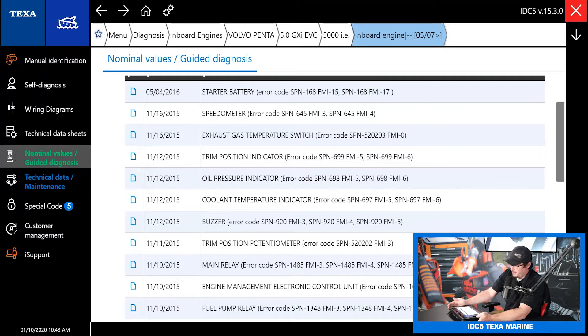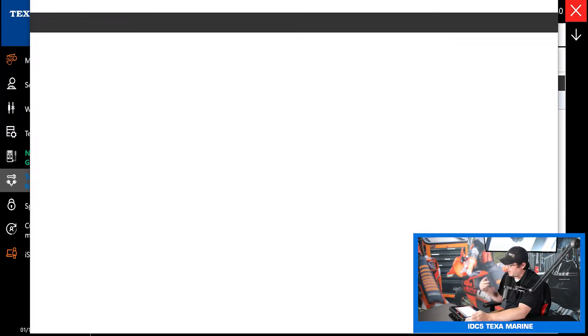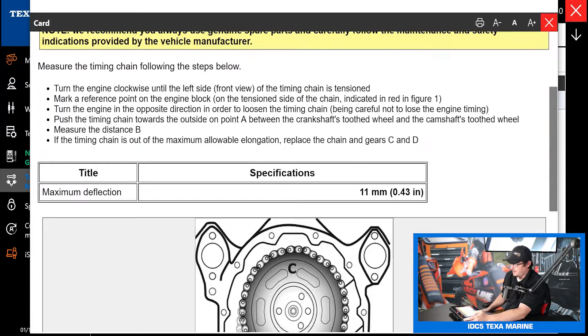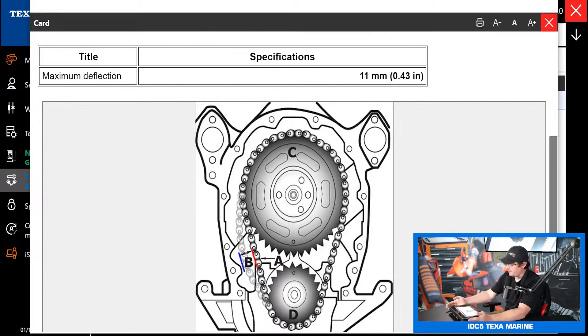Next we have technical data and maintenance. In here we've got our timing chain check — easy step-by-step, tells you how to set it up and we're checking for a maximum chain deflection of 11 millimeters on this engine. So it's really easy to check as soon as you pull that timing cover off. If there's more than 11 millimeters of deflection, they need a timing chain set.